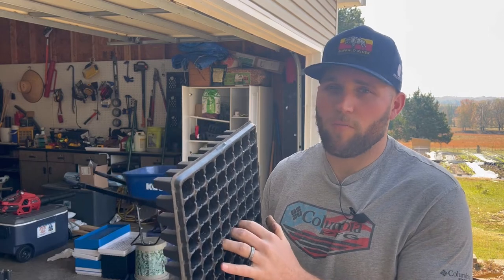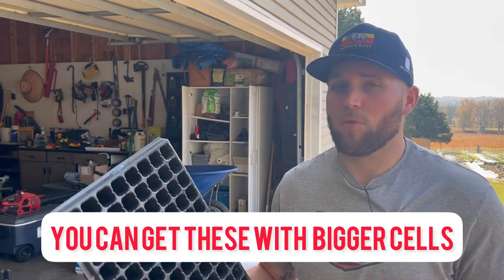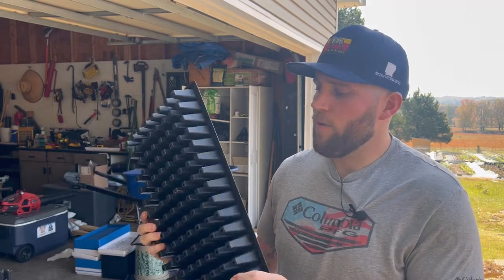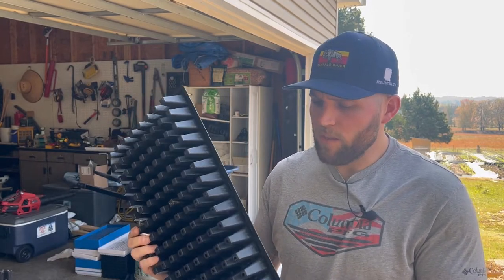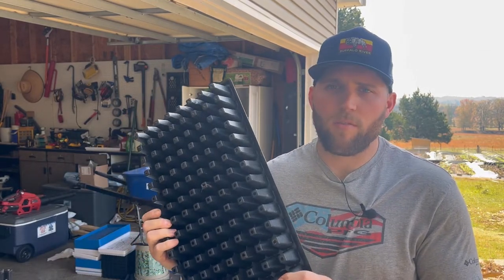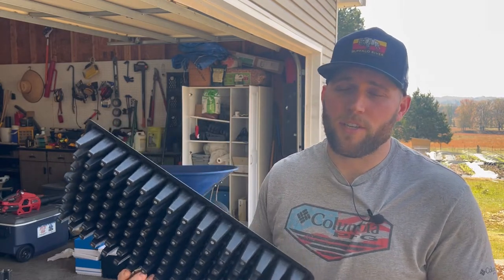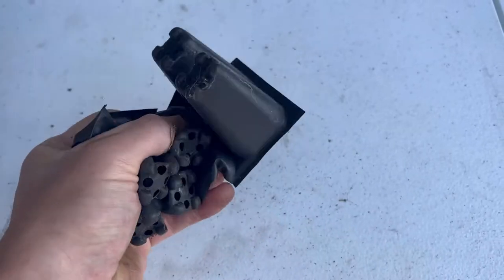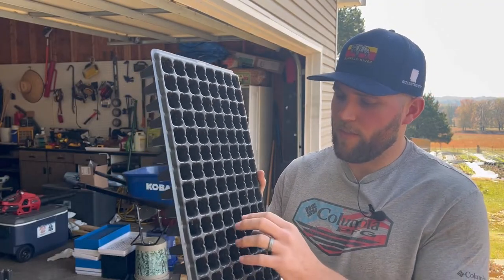These work really well — I used to use them for my lettuce starts. I do think 128 cells is a little small for our farm's lettuce starts; I like a little more space for root development. However, the perk to these is they're tough. It's much thicker plastic than what you typically get with cheap stuff you buy online, so it's a great product.